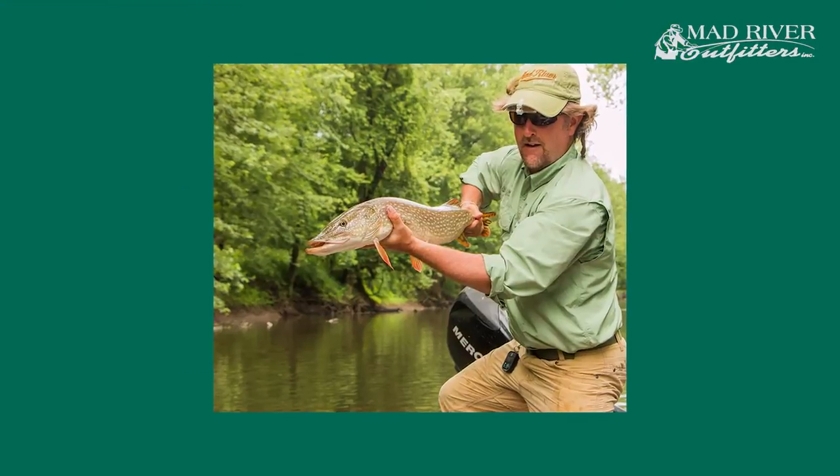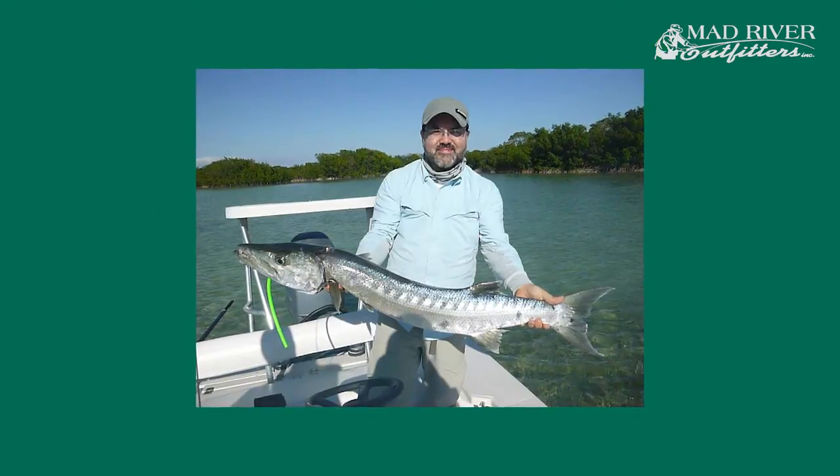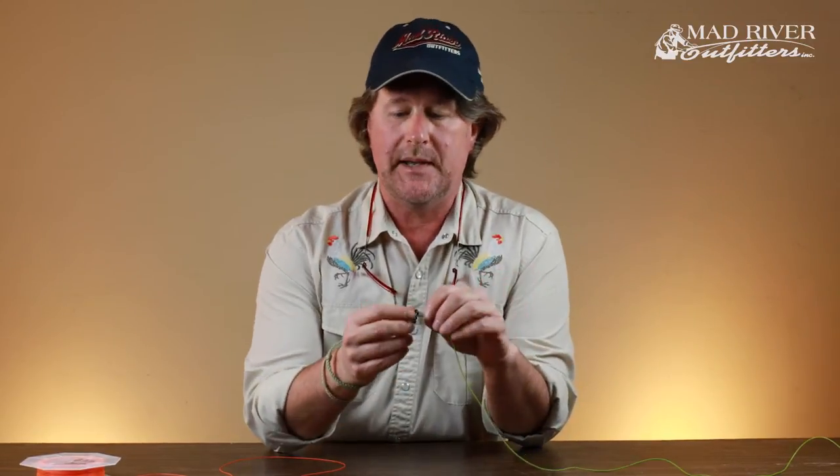This is a knot I use for attaching bite tippet. So if you're a pike fisherman, a musky fisherman, or in the salt you're fishing for barracuda, even snook or sharks, you're going to want to have some sort of bite tippet — either really heavy monofilament, fluorocarbon, or wire in a lot of cases.